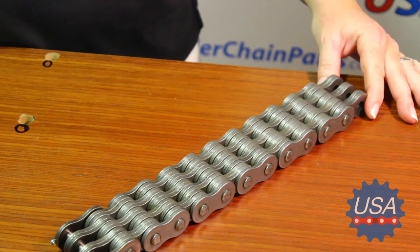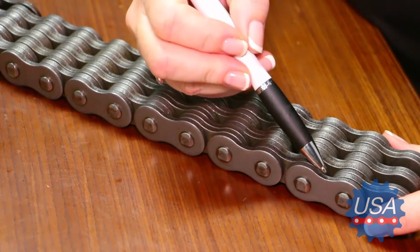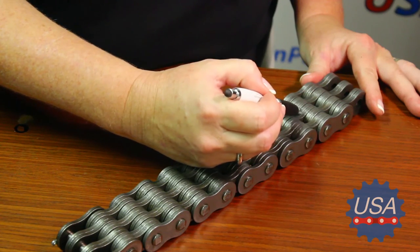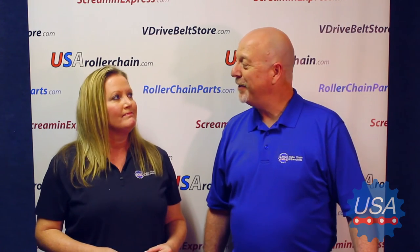Lay the chain out on a flat surface so you can easily count the leaves. Starting with the outermost leaf or plate of the outside link, count all the way across. Then you count the leaves on the inner link all the way across. So this is a BL 866. Now we just need to know what length of chain is needed and we'll be ready to order your replacement leaf chain.